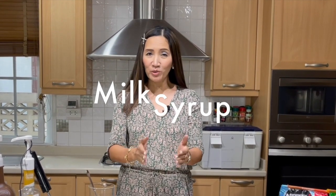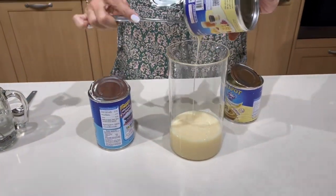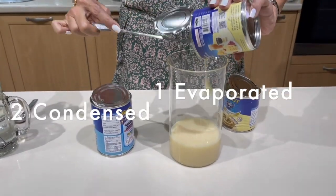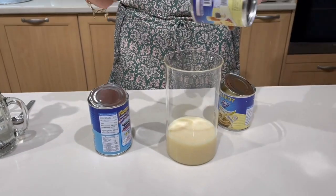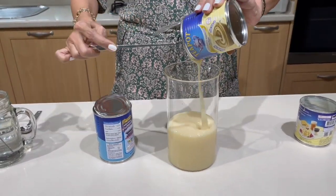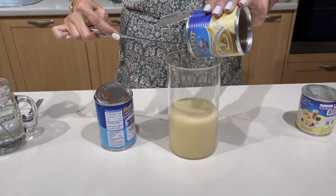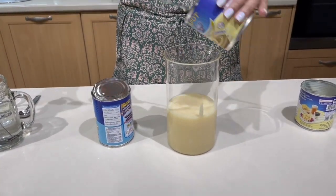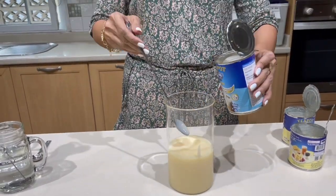I am going to show you exactly how it's done so that those who have not yet seen my previous videos will be able to do it this way. What we need: two cans of condensed milk to one can of evaporated milk. Put them into a pitcher or a jug that you can refrigerate. The shelf life of this milk syrup is up to two weeks.